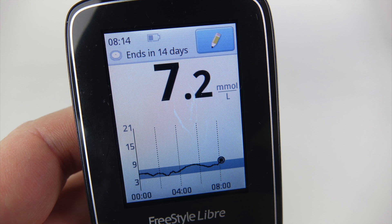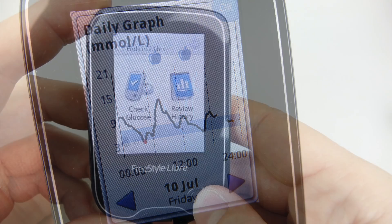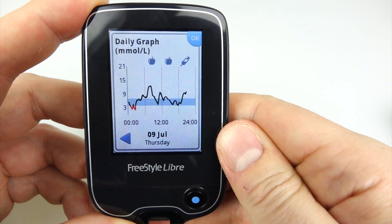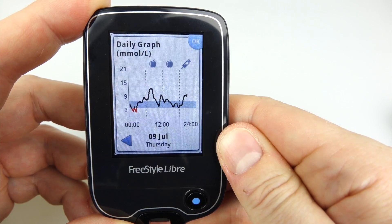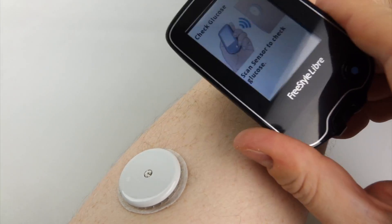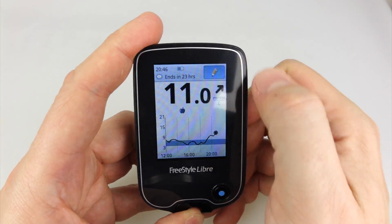Unlike a normal blood glucose monitor, the sensor itself can remember eight hours' worth of information, and when you scan it with the reader, the reader pulls that across and adds it to its own storage — which can hold up to 90 days. So you get up in the morning, do a scan, and it'll tell you what was happening while you were asleep — information I didn't have before. In fact, I've got some worrying data showing I'm dropping really low sometime after midnight, and if you get too low you could go into a coma, and I'm sleeping right through that.